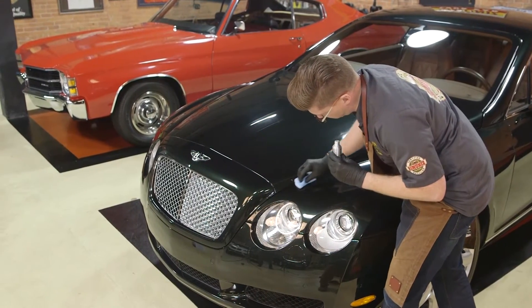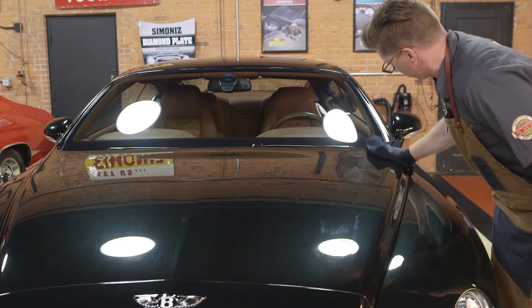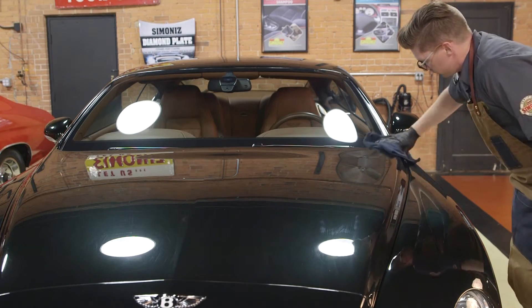Allow to set up for roughly six minutes. At this point, the product will appear to evaporate and polymerize, leaving a residue on the surface. Note that in extremely hot climates, this process may speed up. Using the supplied microfiber towel, wipe or level the Diamond Plate. Repeat this process until the entire vehicle is completed.